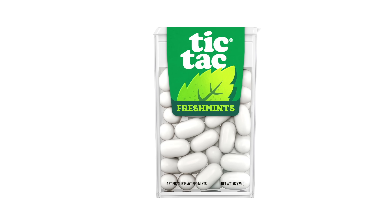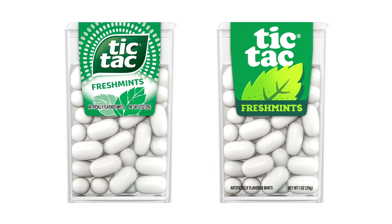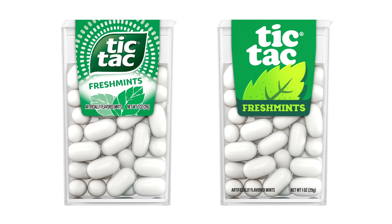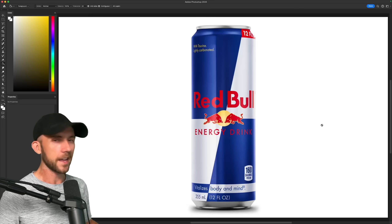Well personally, I think this one was a huge improvement. You gotta remember, these packs are really small, so I think this kind of minimal design would work really well for this type of product. And then we have Red Bull, yet another food item I have never tried.